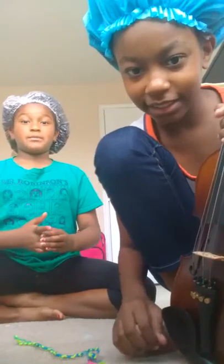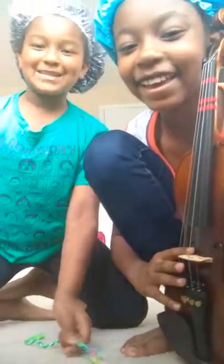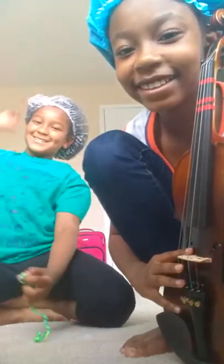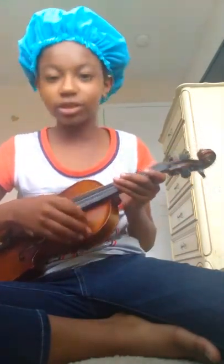My YouTube channel name is... Cameron and Fun Time. So please go check that out and make sure you subscribe. So as you heard, her name is Cameron and Fun. Please check that out and please like and subscribe to her videos.